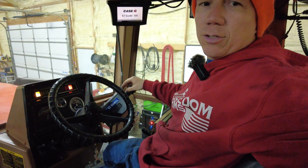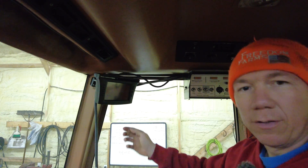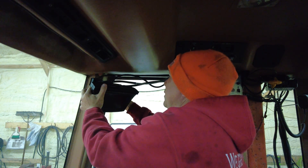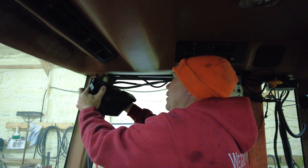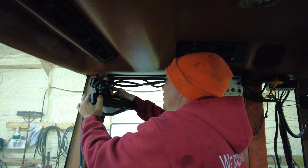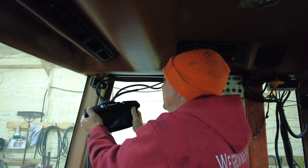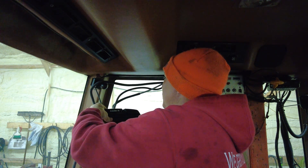This is our EZGuide 500 right here, and right here where my hand is — this is our EZ Steer motor. Right now I have it kicked out away from the steering wheel. The EZGuide 500 is really easy to take off, so I'm just going to disconnect the RAM mount. There are a lot of wires to it — it has a little more wiring than I kind of expected. However it's nothing that's crazy; it's not difficult to deal with.